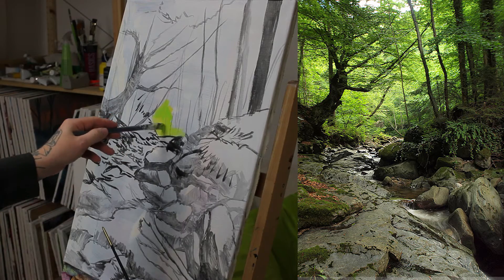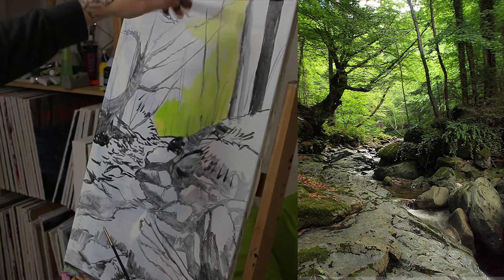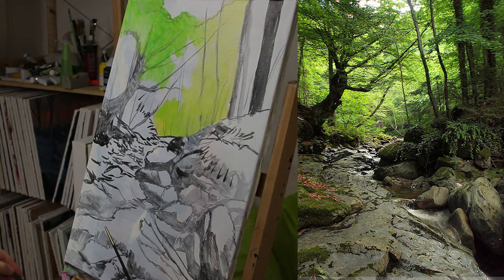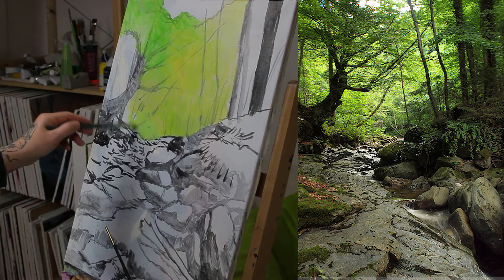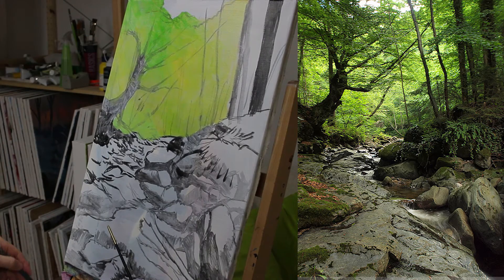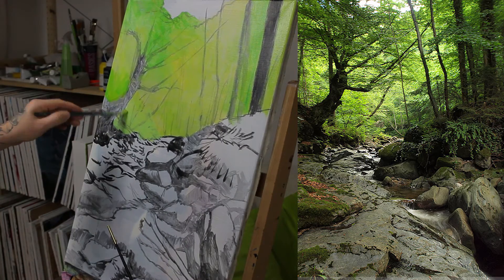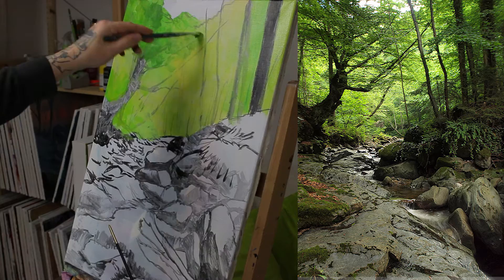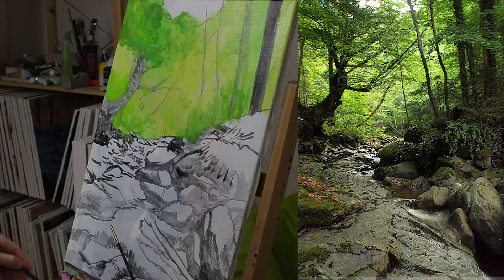I've been looking for a good reference photo for quite a while. I didn't find anything I really liked, so I took this one, which is pretty good. I hope I can make it a bit more interesting — we'll see as the painting progresses. I'm speaking at the stage where I've blocked in everything and started adding colors and details, so we'll see how it goes, even though it could be a bad result.